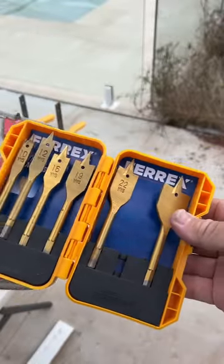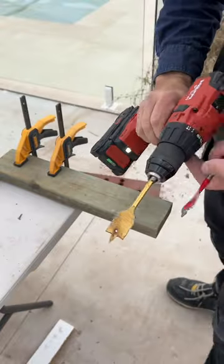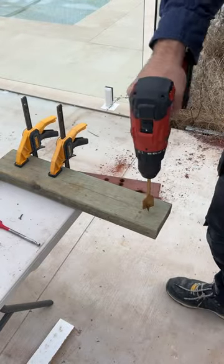With the amount of complaints about the last video, let's go through a few things. Here's a comparison — we're going to go through the Aldi bits versus the Diablo.